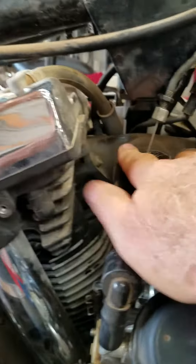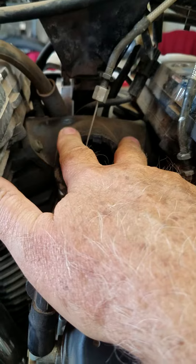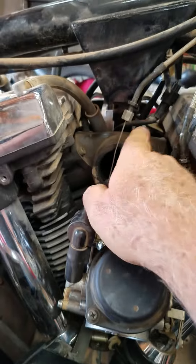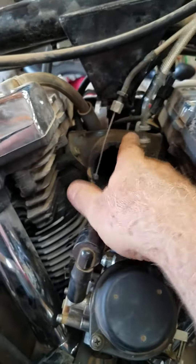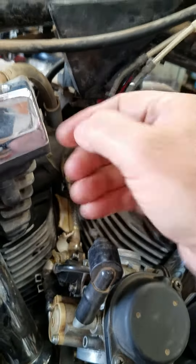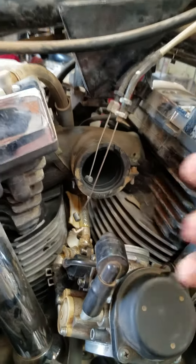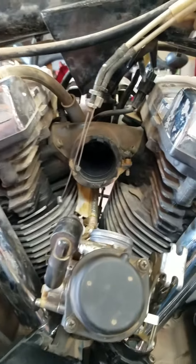And this job here, if you want to do it absolutely right, you can take those off and seal them. It's a very good idea on any carb job you do. If you don't think these are bad, still pull them off and seal them. Yamabond 4 or that 3-bond 1184.